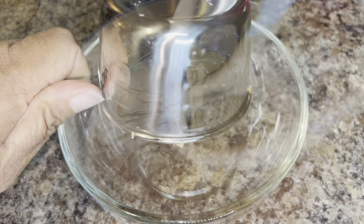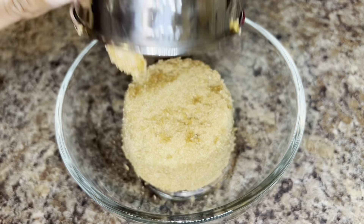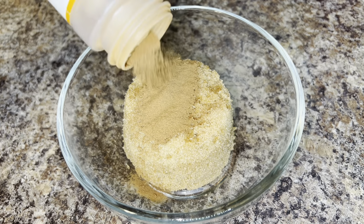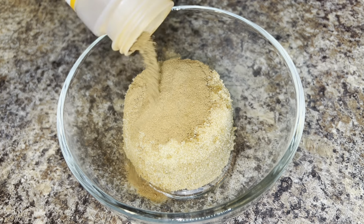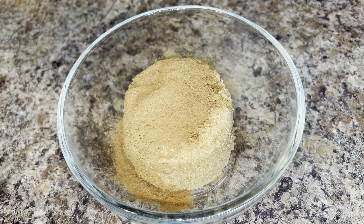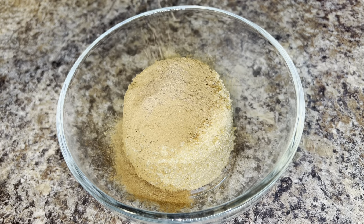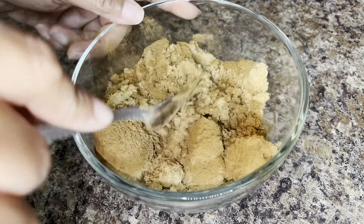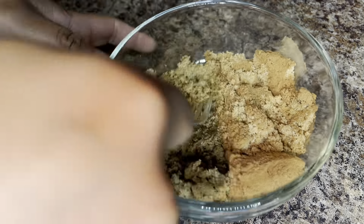Now that that's all mixed together, go ahead and make your brown sugar and cinnamon mixture. Add one cup of light brown sugar to a bowl, then add some cinnamon — about a teaspoon or more if you love cinnamon — and just a dash of nutmeg. Mix that together until it's well incorporated.